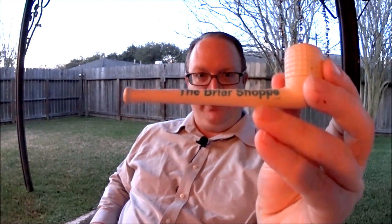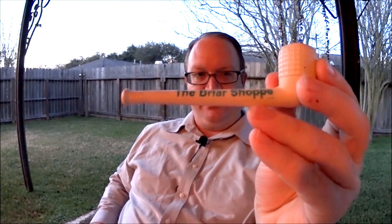Let me explain the pipe first. This is from the Briar Shop in Houston in Rice Village — see the description for information on the Briar Shop. They have a guy who makes these in the old German style. These little ones sell for three bucks, and what that allows you to do is go in and sample any of their bulk tobaccos through this pipe. You don't even have to own a pipe — if you want to try tobacco for the first time, they'll sell you this.